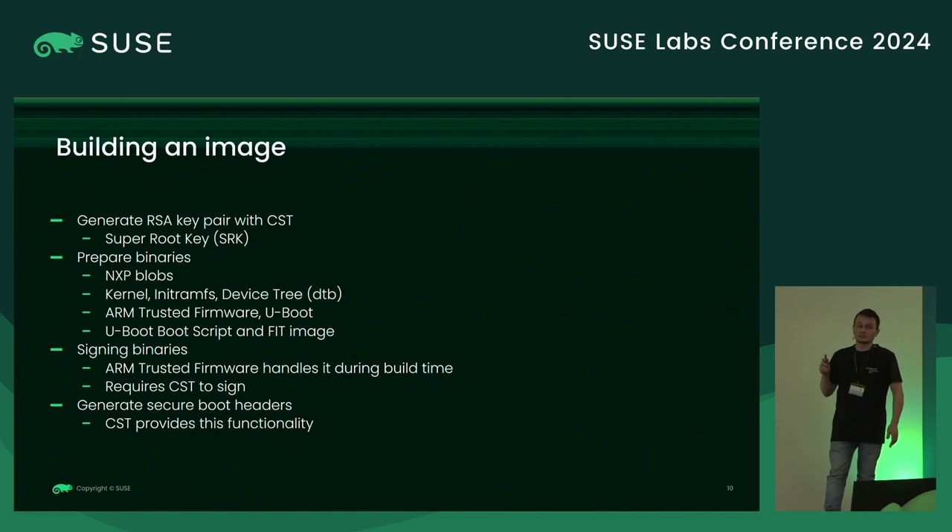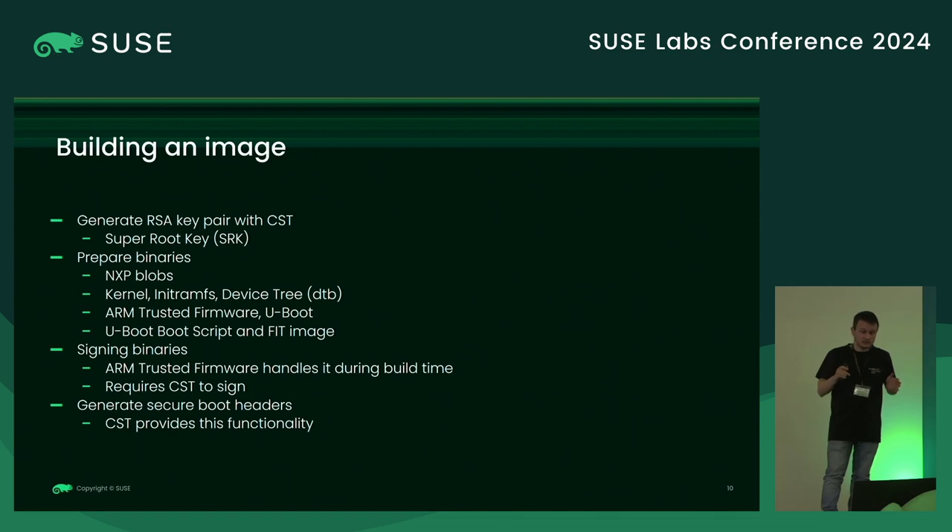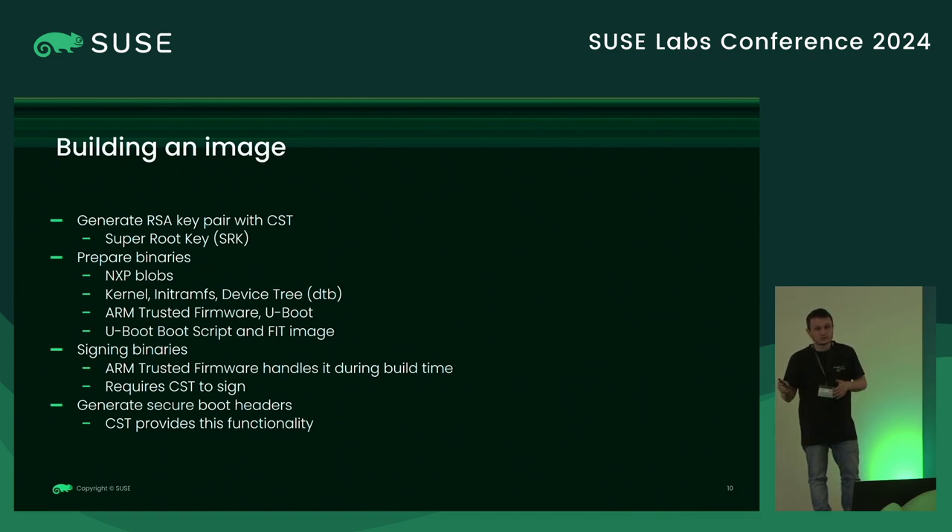About building an image taking everything into consideration: now that we have CST, we need to generate the keys first — these are called the super root keys, and they are used to sign the images, meaning the binary blobs. You should also write that hash to the board during the setup process. To prepare the binaries for the NXP platform, you often have some NXP blobs that are proprietary — you don't recompile those, you just take them and place them at a specific offset on the SD card.